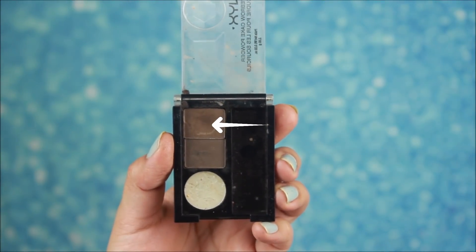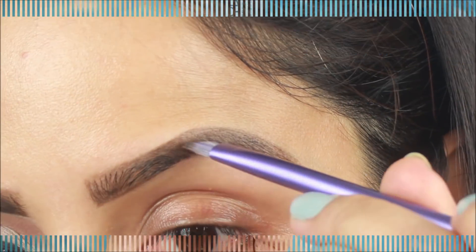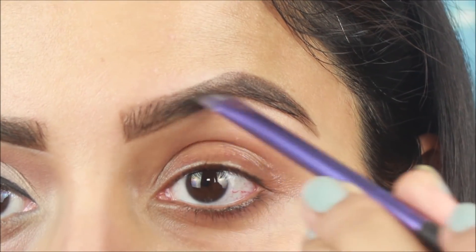Now I am using NYX brow powder and I am going to fill my brows a little darker. If you want to fill it with a pencil, you can, but I am going to fill it with the powder.